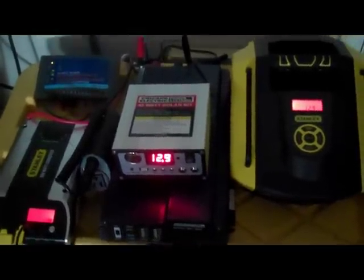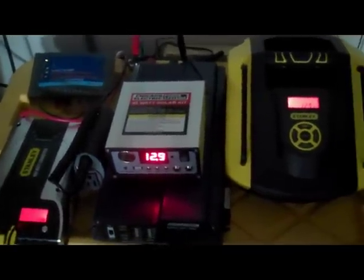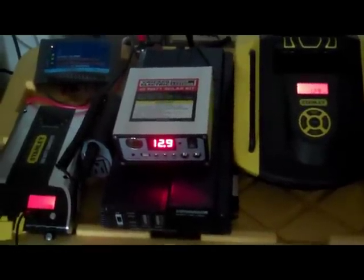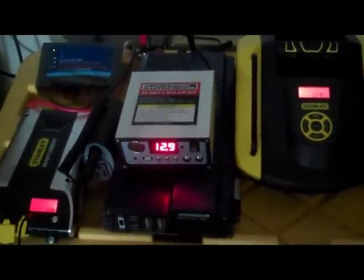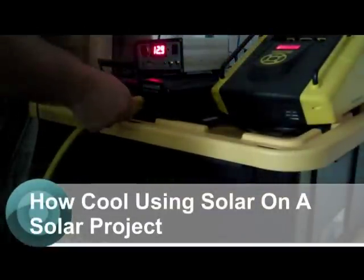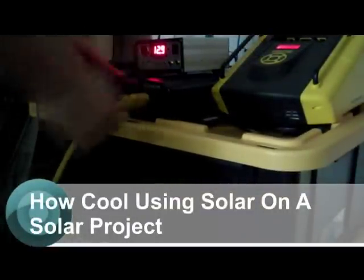I've got a little project — I'm starting to build a little frame for the three Harbor Freight kits, to neaten things up. It's nothing like cutting wood and doing a solar project outside and running it off your solar. We'll be running a 13-amp Makita skill saw, chasing the wire outside through the dog door.